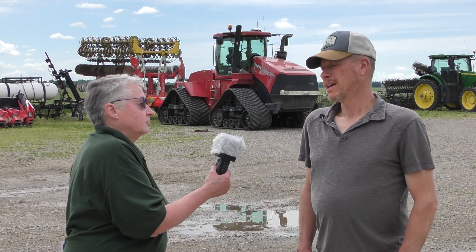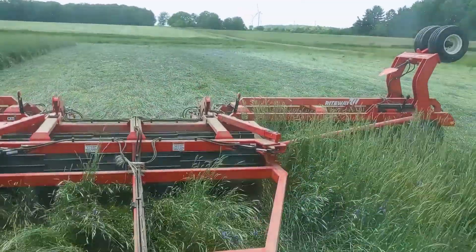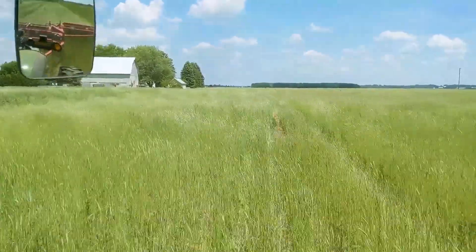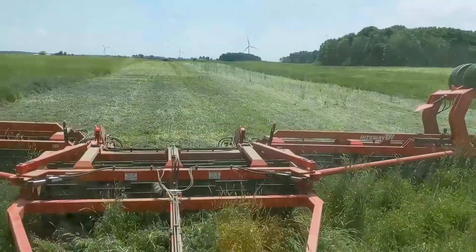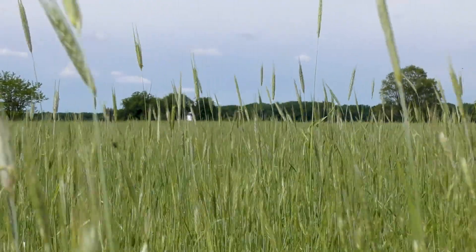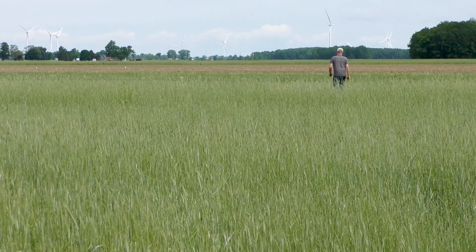Our objective is to minimize tillage so we can build soil quality, and we did it on several fields last year. The biggest thing is that we have to get enough biomass in the cover crop for it to work, and that's been the struggle because of getting the cover crop planted too late in the fall. Ideally, if I had enough biomass, I would create a mat that would hold the weeds, and we'd plant before we crimp and then crimp afterwards, and then we'd be done until harvest time.